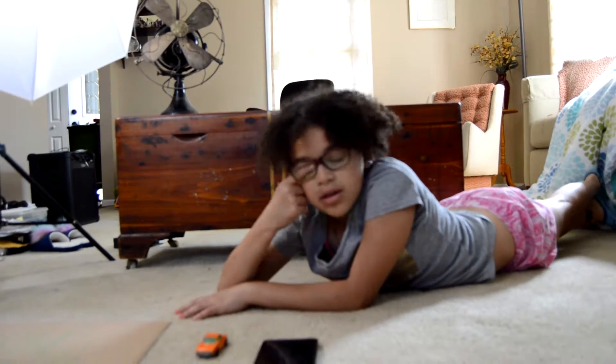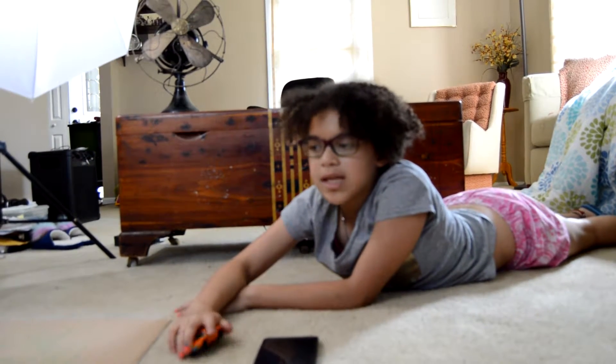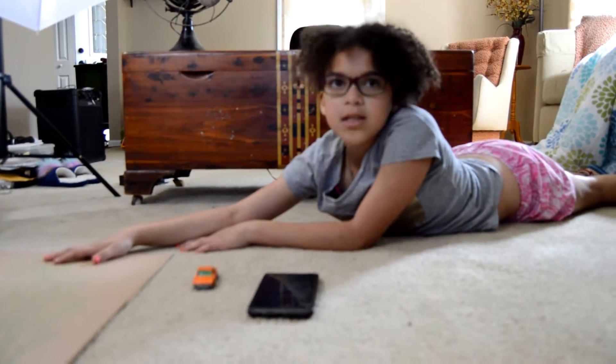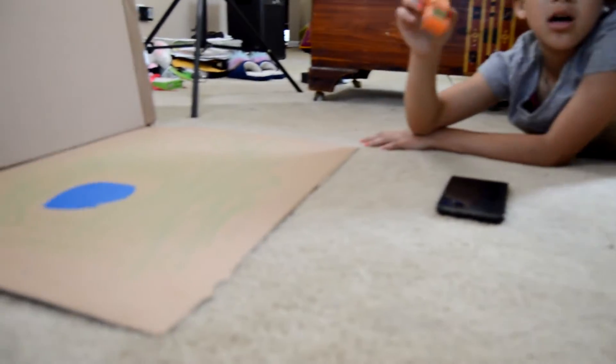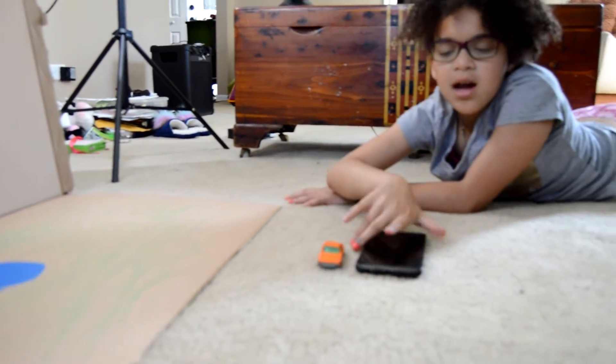For this video, I'm going to be using a few things. I'm going to be using a cardboard setup, a matchbox car, and a phone.